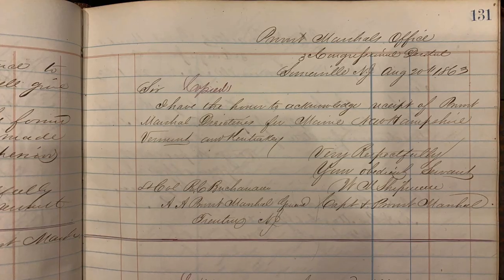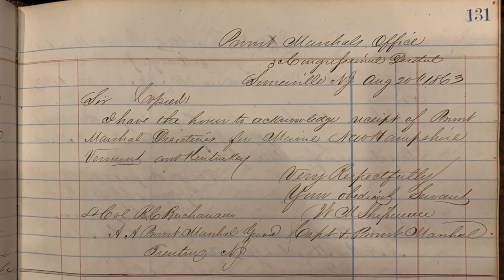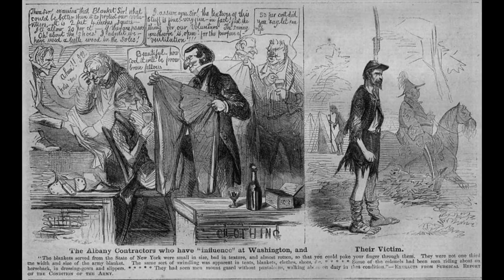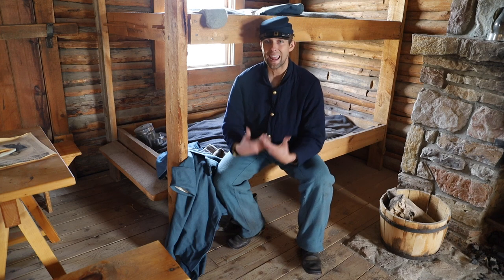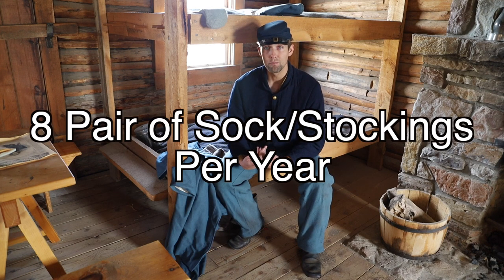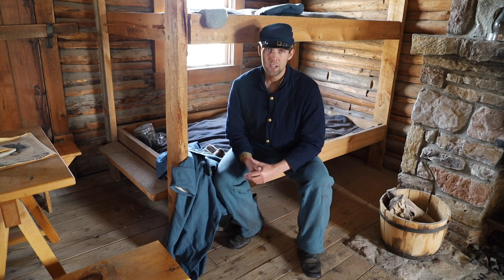In 1860 the government contracted for socks at two dollars and 88 cents per dozen; a year later another contractor was paid three dollars and 75 cents per dozen, indicating wartime inflation. Military regulations allowed soldiers to draw about eight pairs of stockings per year; those issued more were charged about 20 to 33 cents per pair from their pay, right in line with the government purchase price. These deductions were powerful incentives to make stockings last or to seek better replacements from home or benevolent organizations.